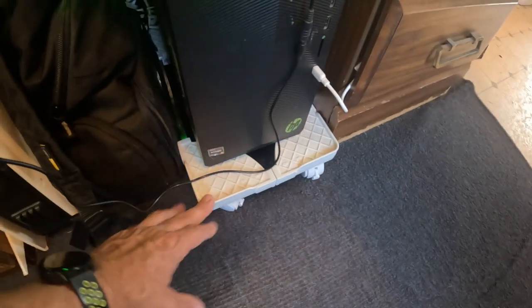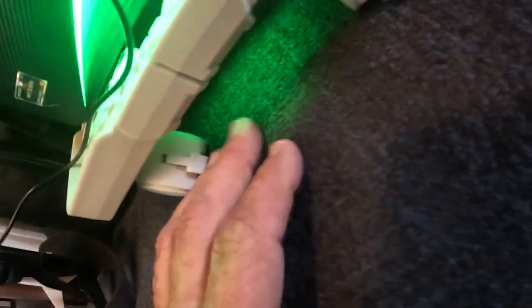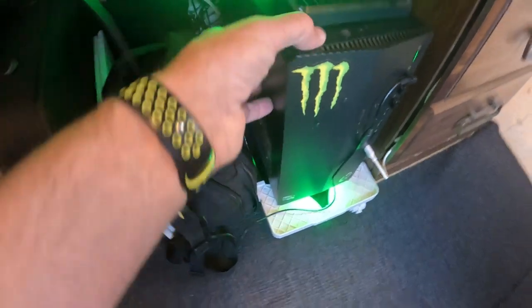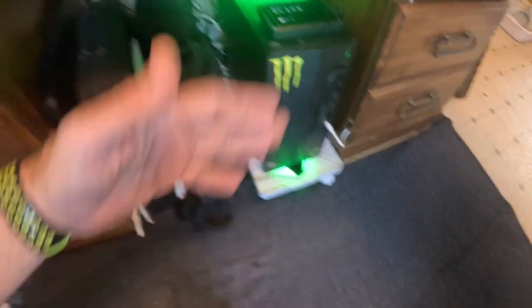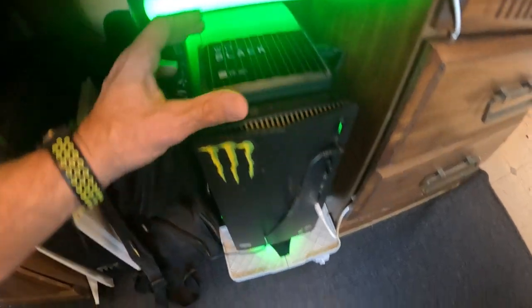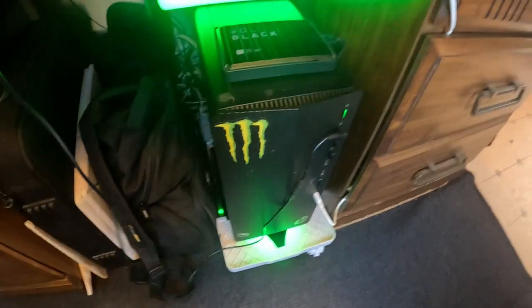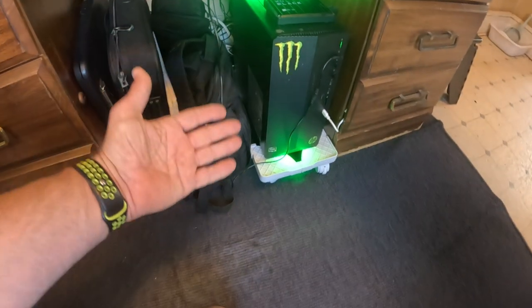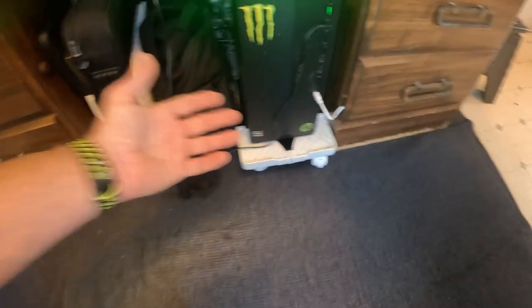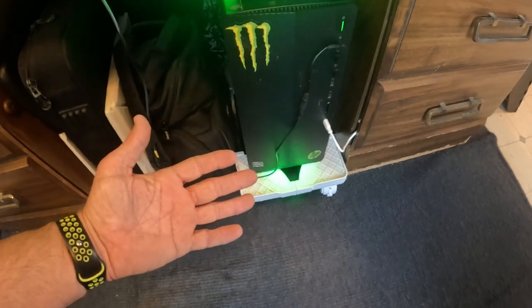My desktop is a little small — this would be like for a big server unit or something. But I really like it because now I've got a gap under here where it can get more airflow. Because one thing with computers, you've got to keep them cool, and cooling them off has always been an issue. I've got my green light right there and my hard drive set up there, and this works perfect. I've been very impressed with this. It was very easy to put together and it seems to work just perfect. See y'all in the next video.